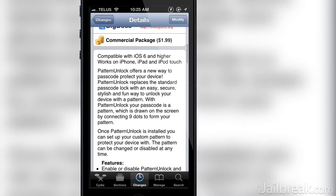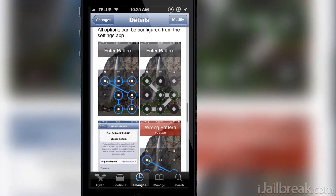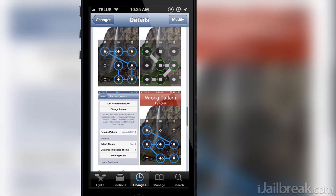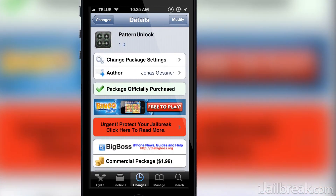Hello iJailbreak Nation, this is Jayden from iJailbreak.com and it's time to cover another lock screen passcode replacement tweak. Joining the ranks of numerous other tweaks like Piano Passcode, Android Lock XT, etc., comes another tweak by the name of Pattern Unlock.